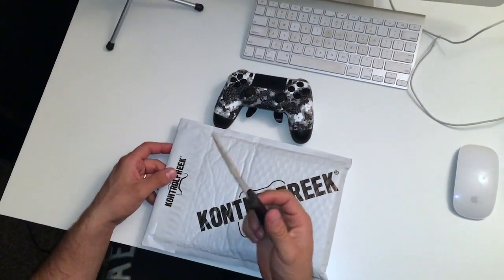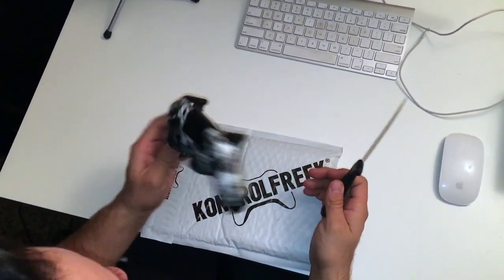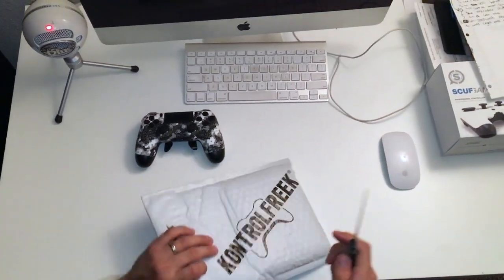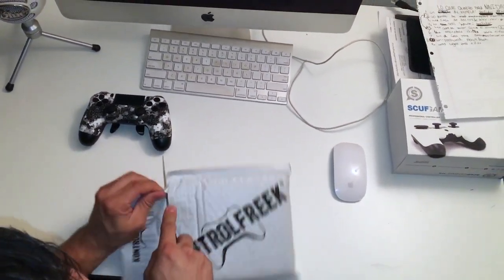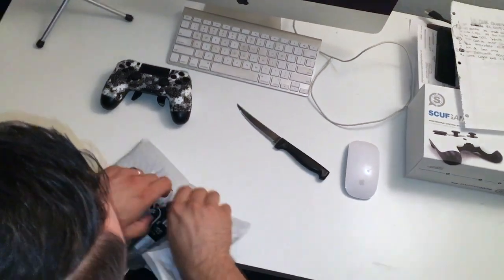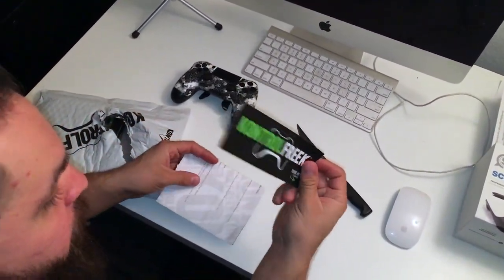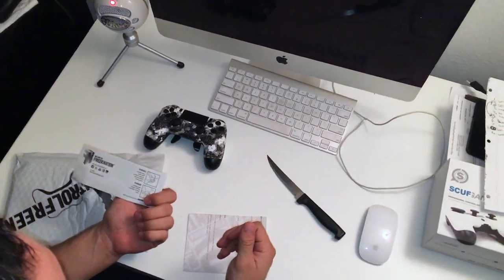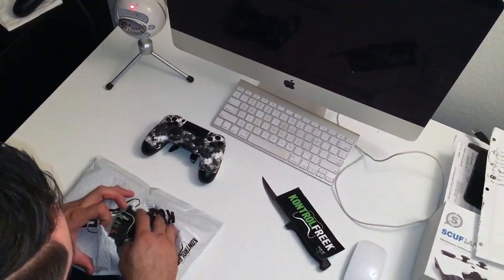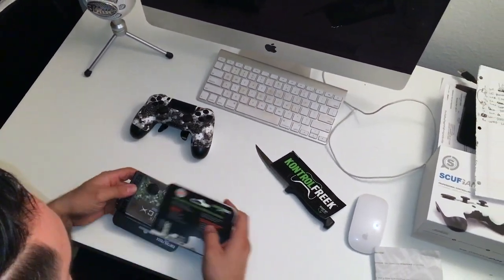Alright, I got a knife — it seems I never have the right tool. So here's the Scuf; I've been playing with it a little bit last night, it's awkward. Control Freeks package opened — let's see what it got: some stickers, I don't know where I'll put these but I'll find a place. Just a manual and the receipt. Let me make sure there's nothing else in there.